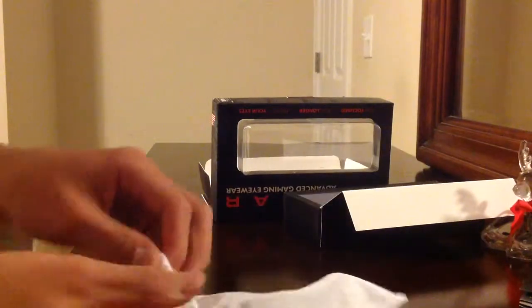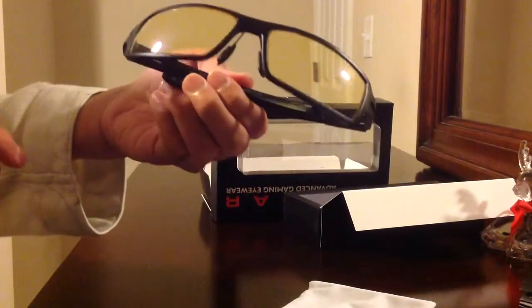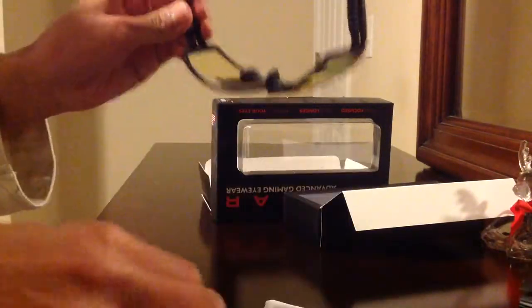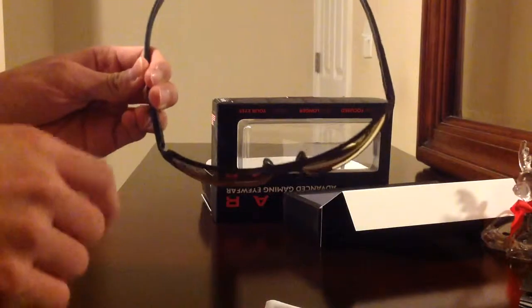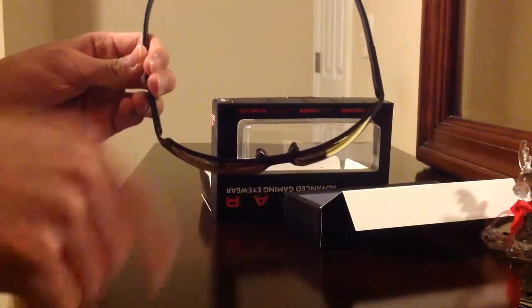This is the Gunner glasses. If you want to clean them, this is how I do it — I just take out the lens and rub the inside so it's not dirty, because the outside gets dirty. I think you can also buy a cloth and wipe it, but there's actually a cloth right here included that you can use.